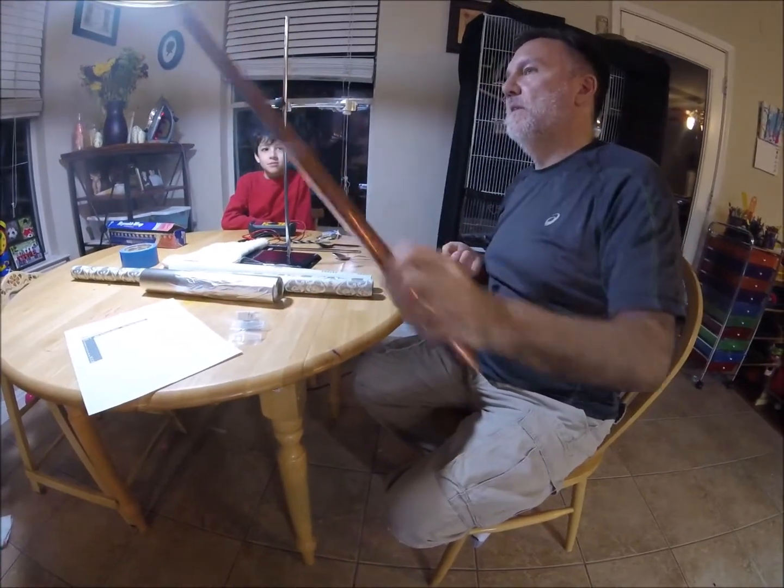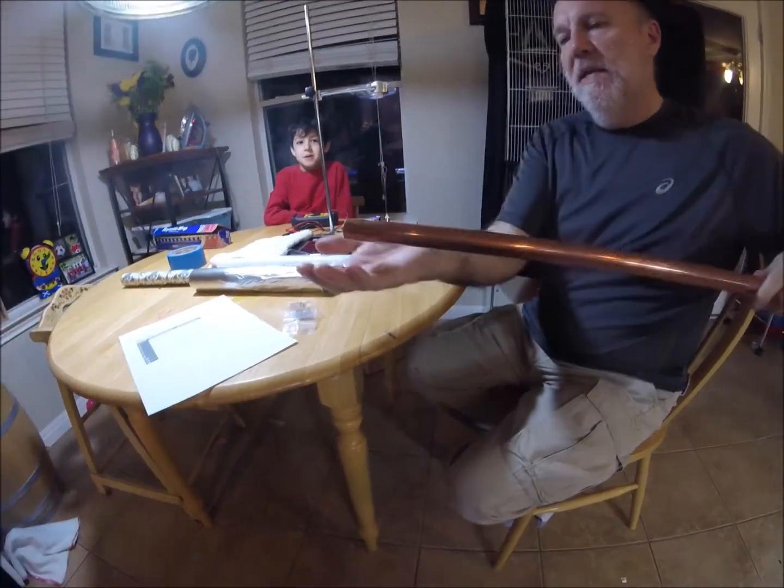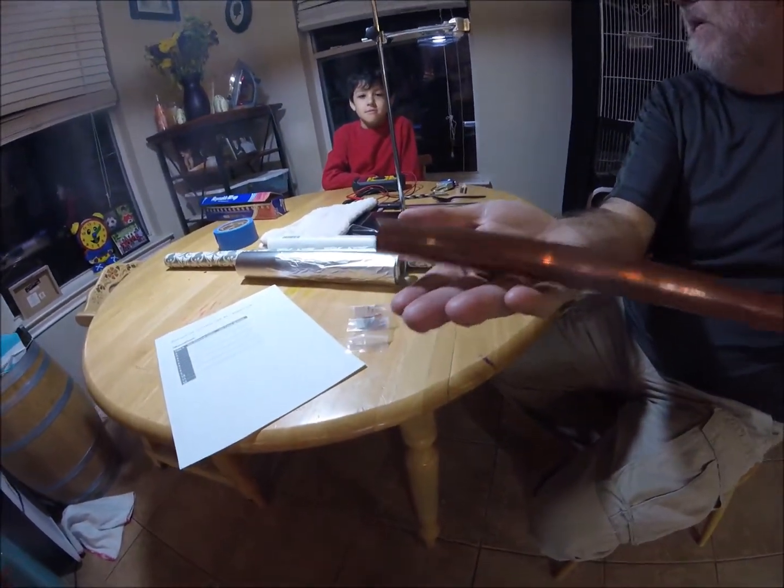What about copper? This is a copper tube. Do you think that the magnet is attracted to this? Maybe. Let's check. I don't think so. Copper is not magnetic.